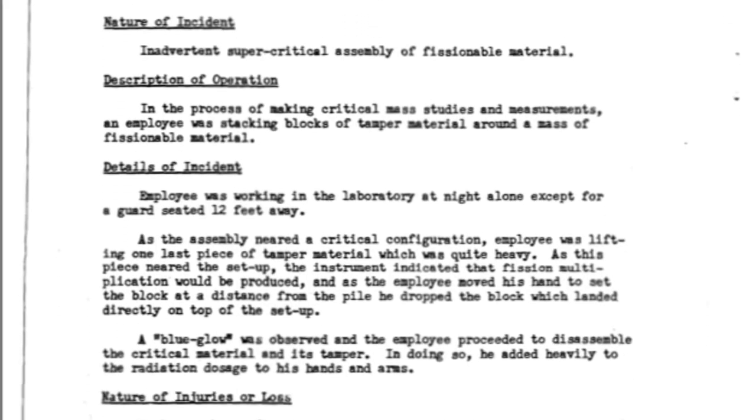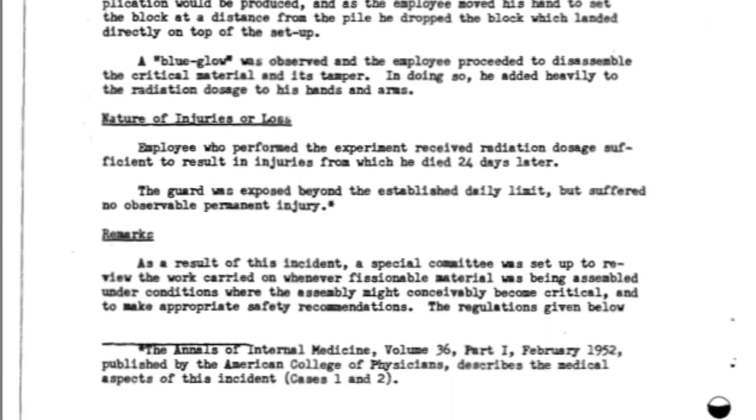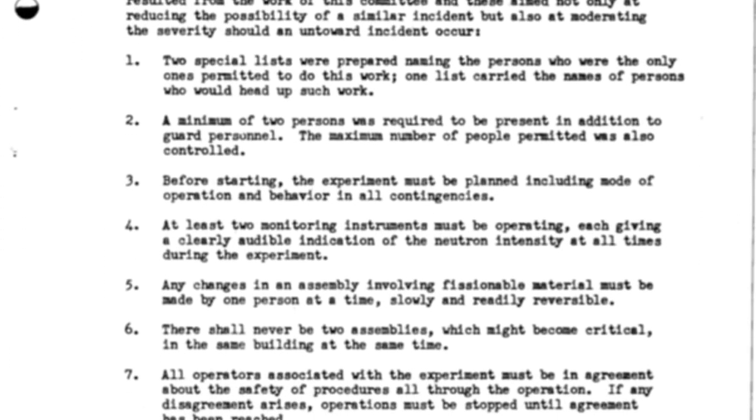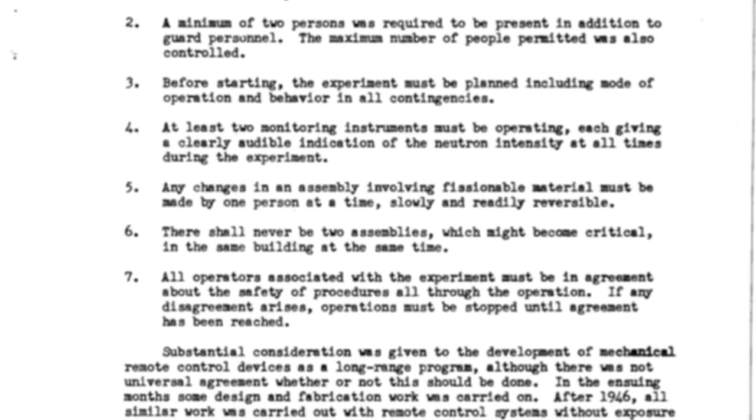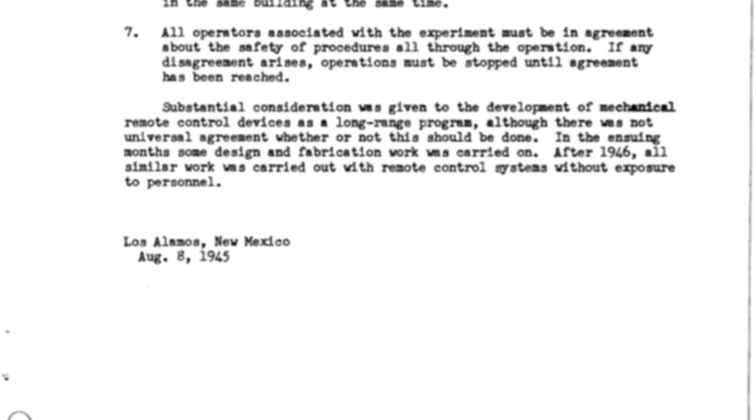The tragic accident that led to Daglian's death sparked a review of safety regulations within the project. One of the major changes was that any similar experiment would require two personnel and two instruments capable of monitoring and alerting neutron counts. These new rules were thought to reduce the risk of a criticality accident. However, this would not be the case when it came to the soon-to-be-nicknamed Demon Core.